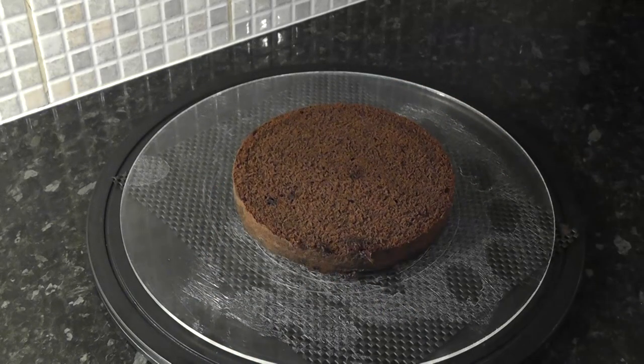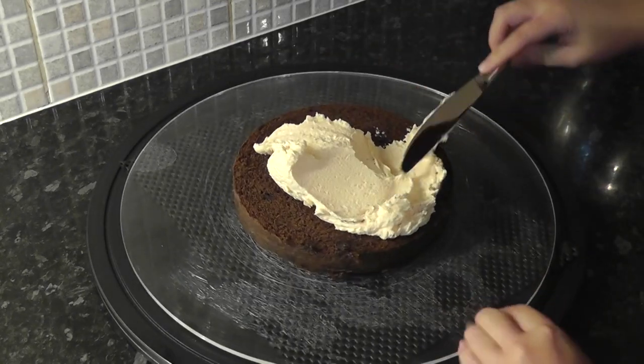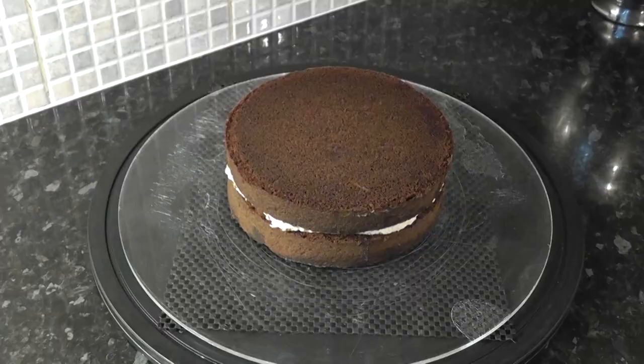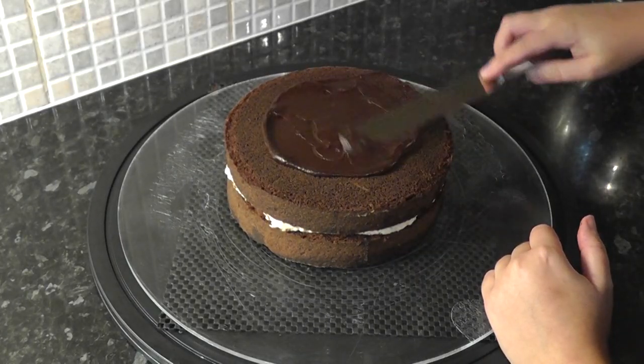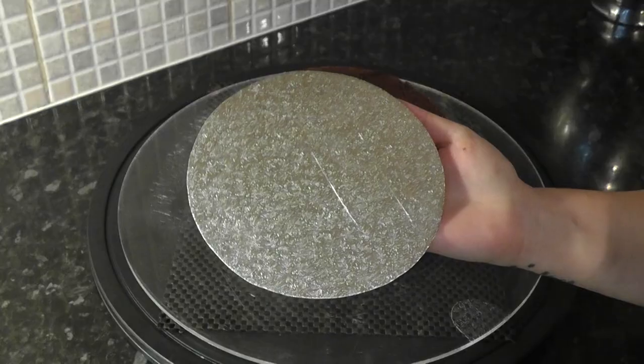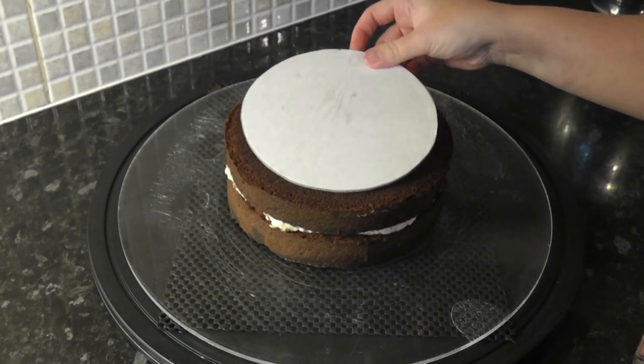All the items I use are in the description box below. Place one layer onto a work board without sticking it down and add your filling of choice — this was a chocolate orange cake. Then stick a cake card, silver side down, to the top using ganache. This was only a six inch cake card so we can get the shape of the pie dish.